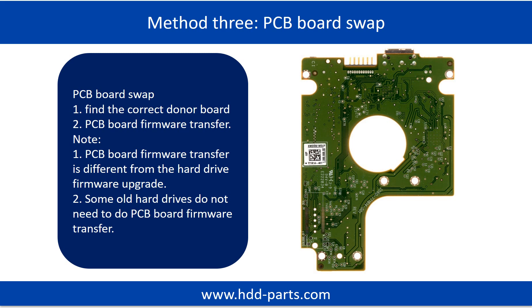This picture shows the PCB board. Fixing hard drive PCB board method 3: PCB board swap. PCB board swapping includes two steps: first, find the correct donor PCB board; second, perform the PCB board firmware transfer.